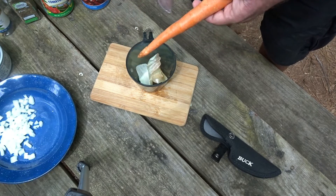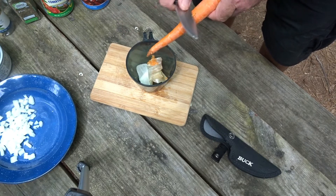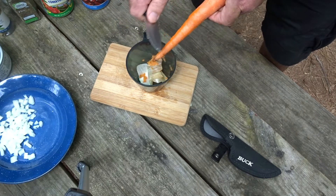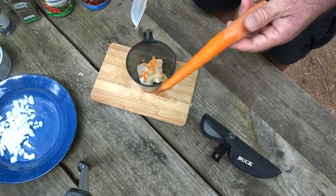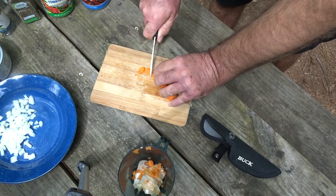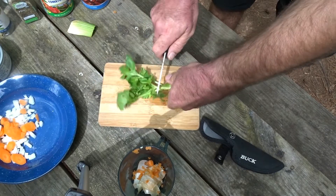Here's a trick for you with your carrot — you can eat the skin if you want, but if you want to peel it, you don't take a peeler to camp. Look at that: the 90-degree spine on your knife that you use for striking a ferro rod — wipe that off and peel a carrot. I'm cutting this recipe roughly in half.